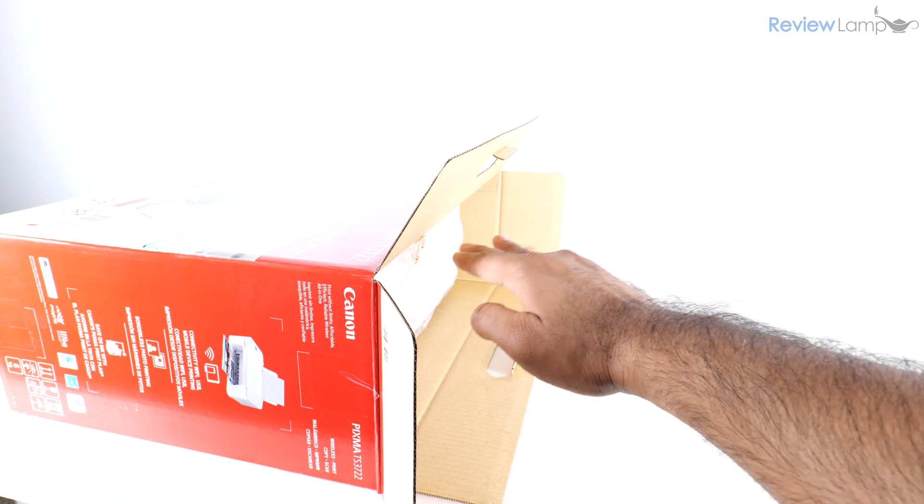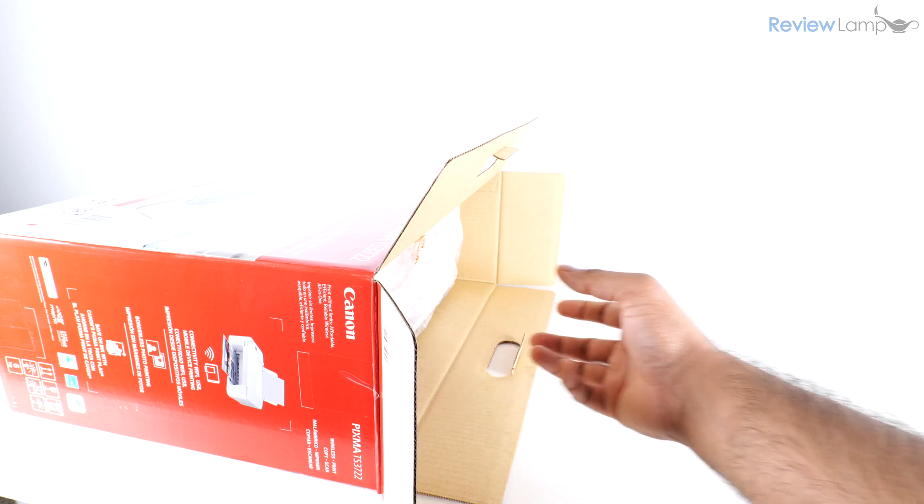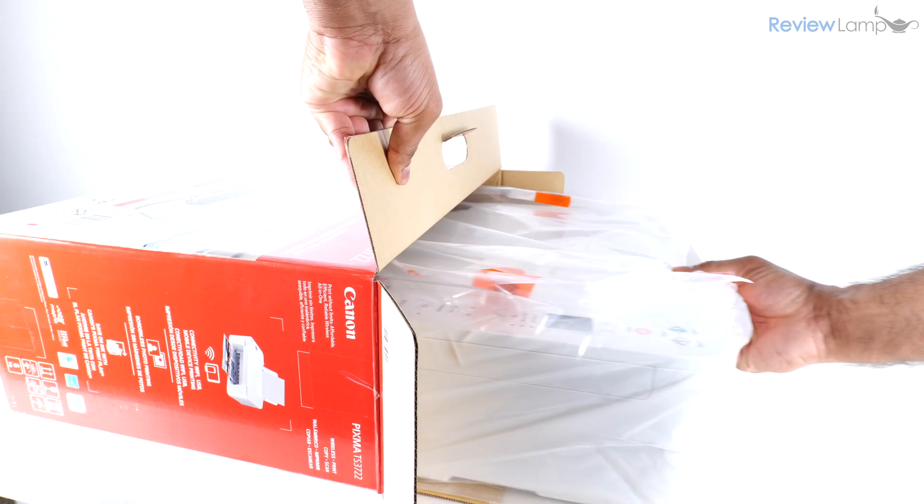I'm going to remove the two cardboard end caps and then place the box of the printer on its side on a flat table or surface so I can pull the printer out.